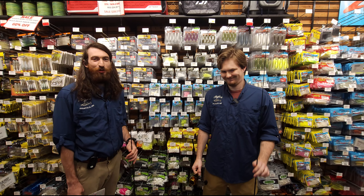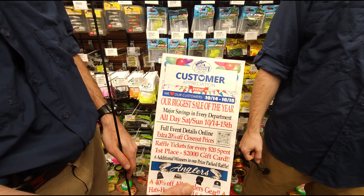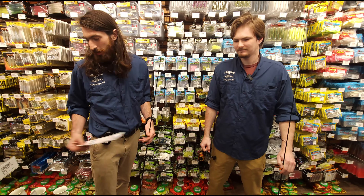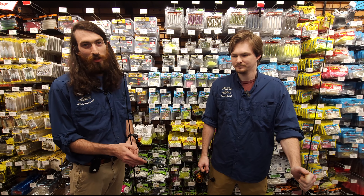Hey, how's it going everyone? Jimmy here with Aiden. Just a quick reminder, we got the customer appreciation sale coming up the 14th and the 15th. Got store-wide sales on pretty much all the lures and tackle we got in here, and a couple other highlighted awesome sales, but we're just here to show you some new stuff we got in — and all this stuff will be included in the sale as well.